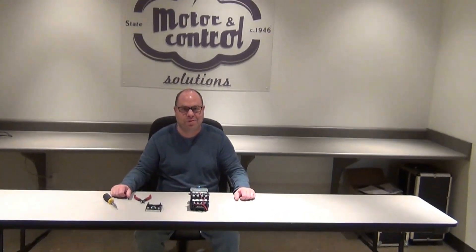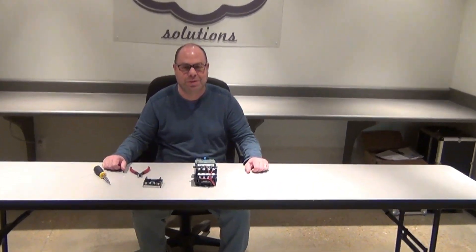Hi, this is Richie with State Motor Control Solutions. Today we're going to go over how simplistic it is to change a furnace Siemens coil in an ESP200 starter.